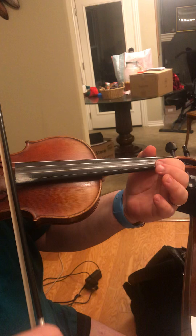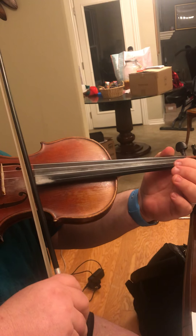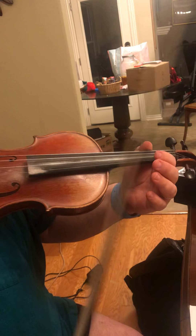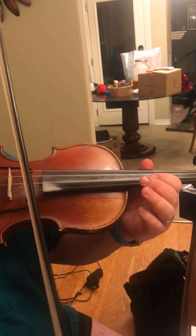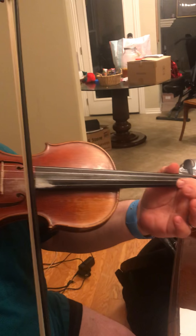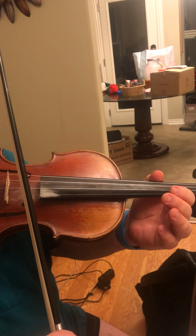So when you answer the trumpets, it's pa-pa-da-da-pum, pa-da-da-pum. The first one is A, F-Sharp, G. And then from an A to an E.